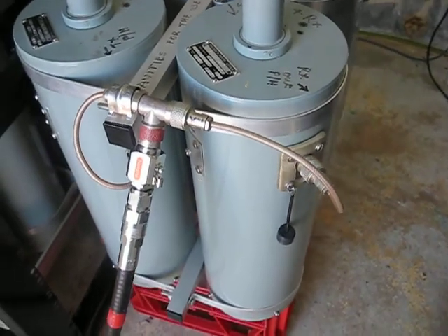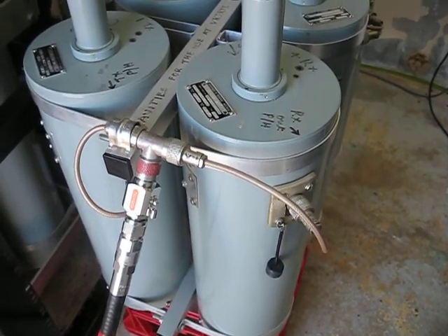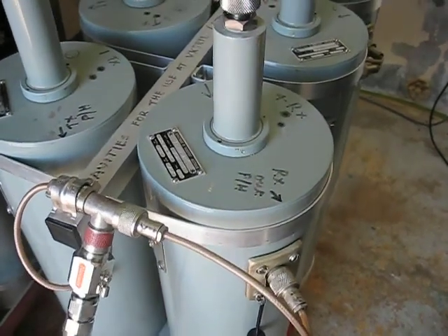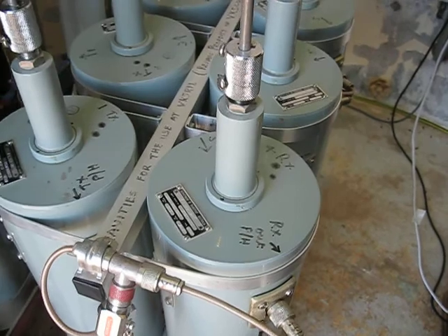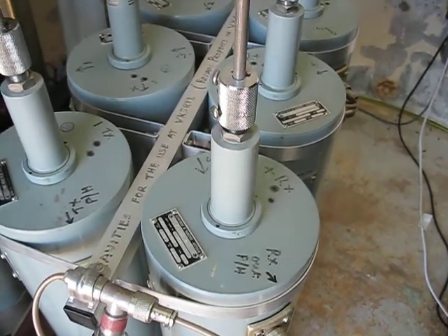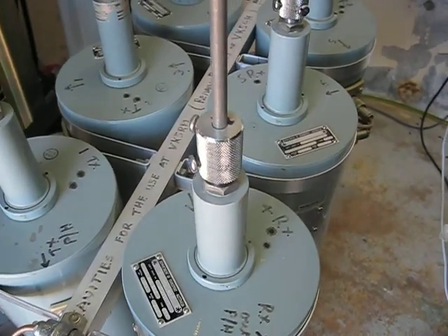They're fairly big, which is one of the issues I've got to try and deal with. The frequency band is 225 to 400 MHz, so they're operating a little bit out of band — and they work quite well. These were put together by the guys at A-Rig in Adelaide.